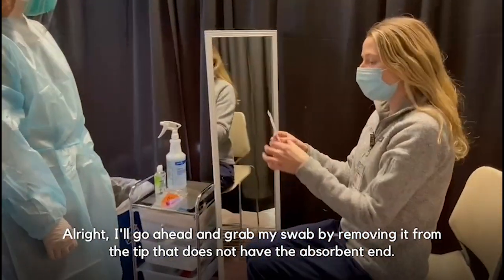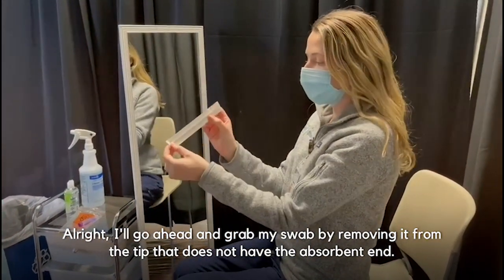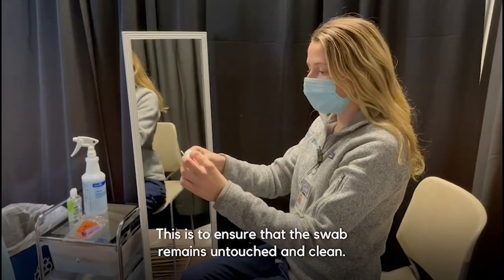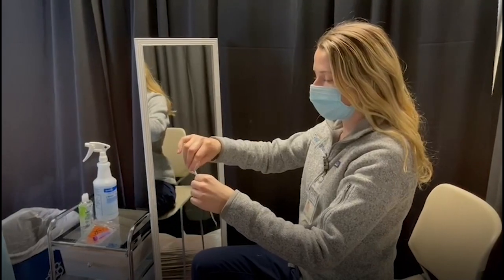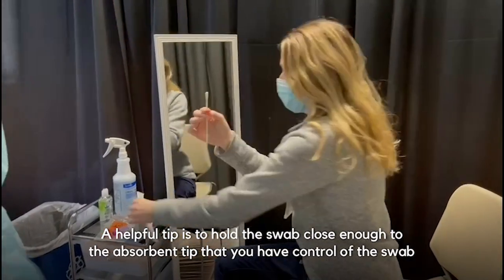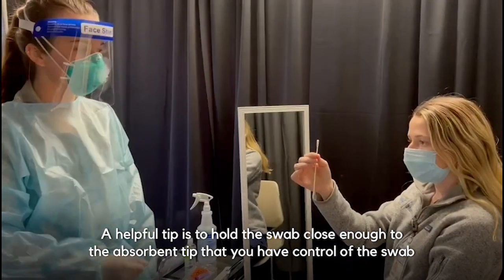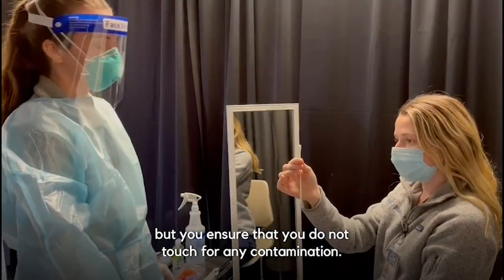I'll go ahead and grab my swab by removing it from the tip that does not have the absorbent edge. This is to ensure that the swab remains untouched and clean. A helpful tip is to hold the swab close enough to the absorbent tip that you have control of the swab, but ensure that you do not touch it to cause any contamination.